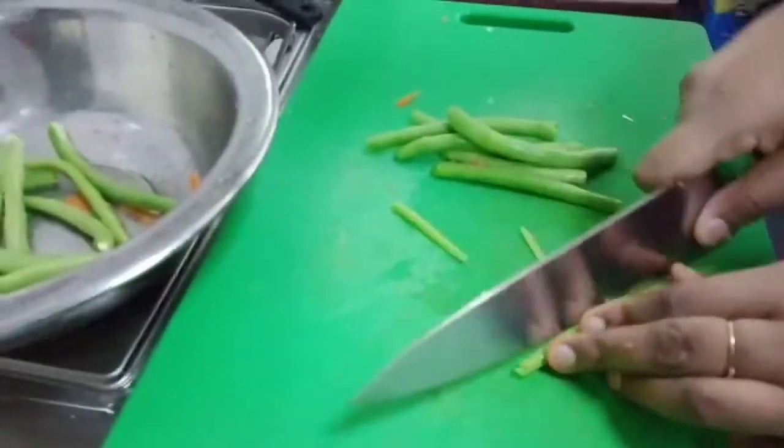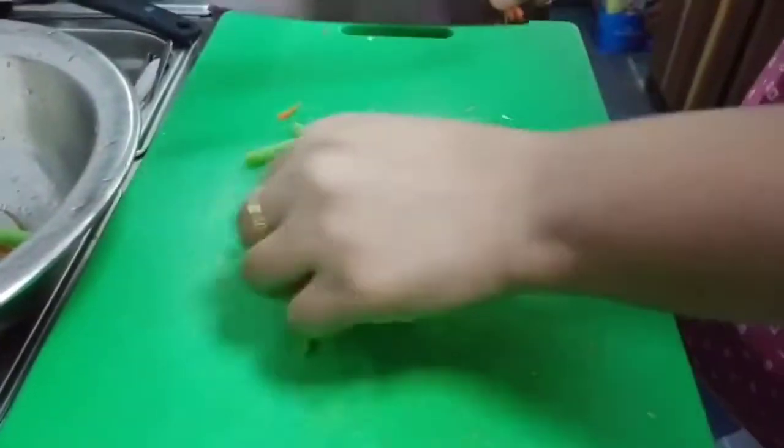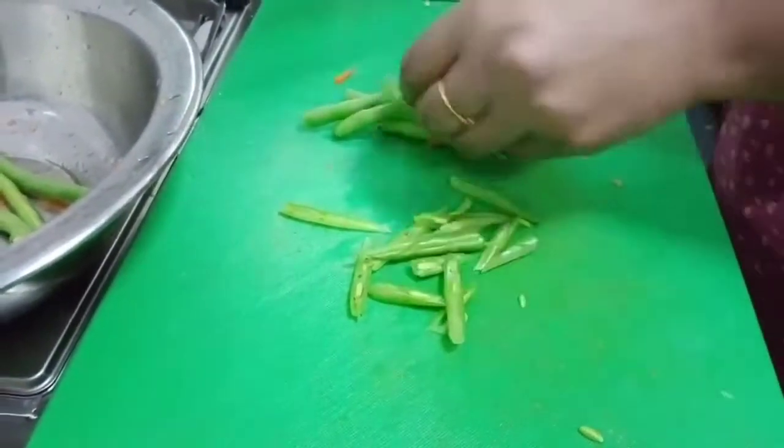I'm going to cut my beans now. My husband bought these a long time ago and they've been in the fridge, so I want to use them for this dish.